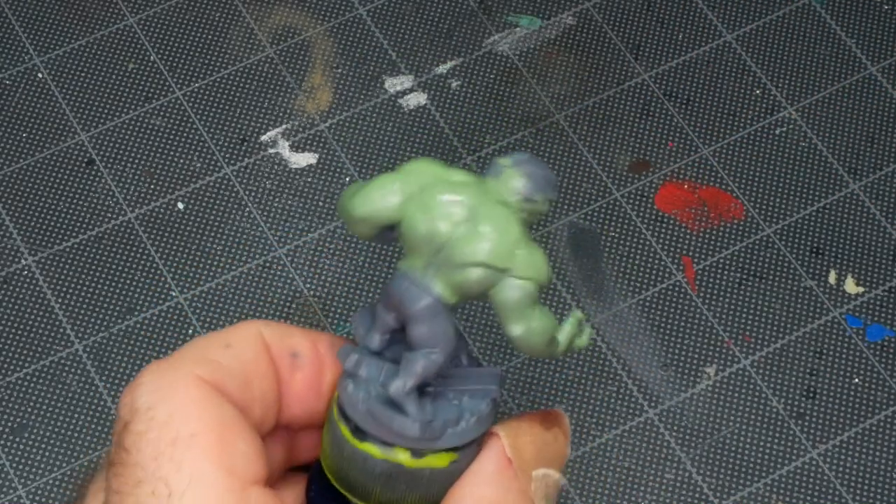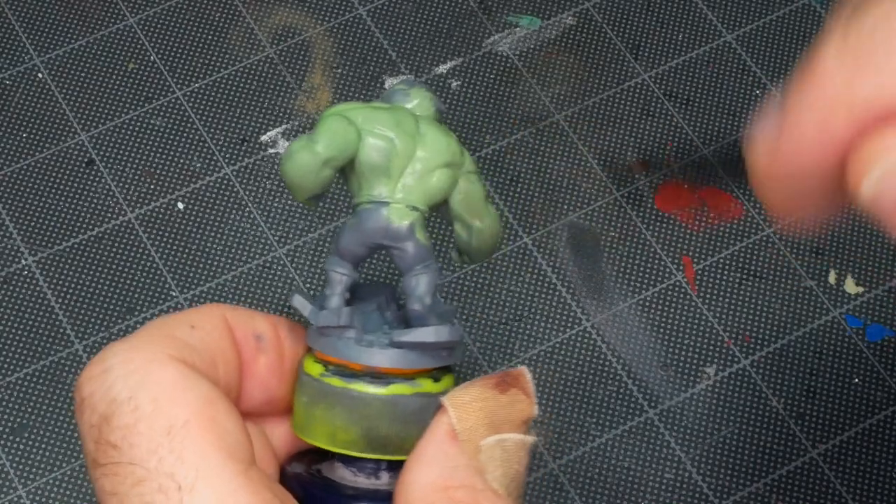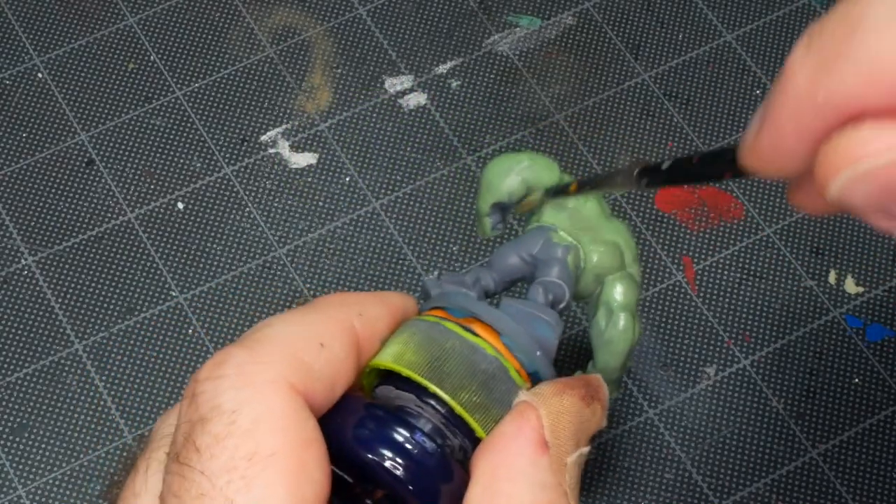At this point I'm just looking around the model for anywhere a little bit of the gray primer might be showing through the Skarsnik Green and just adding a second coat there. Then I'm going to move on to Hulk's feet.